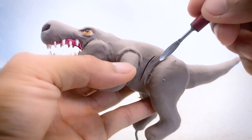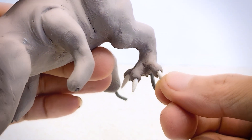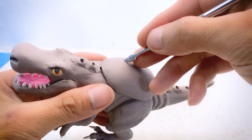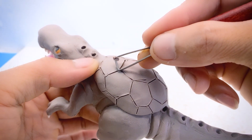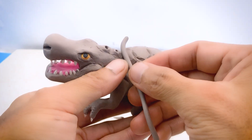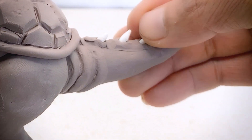I'll add some surface details to make it look more realistic and ferocious, matching the dinosaurs in Jurassic Park. I'm using the same clay I used for the teeth to create sharp, clawed toes for each leg, with three sharp claws on each foot. I'll also add some sharp spikes along the back and to the end of the tail to increase its ferocity.